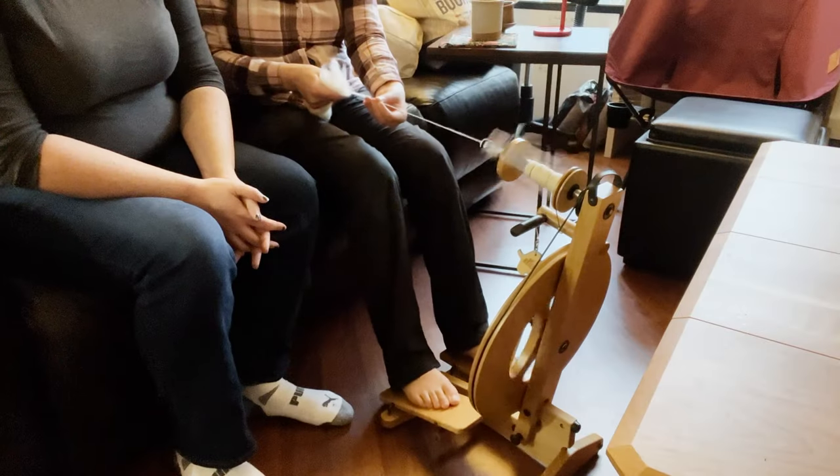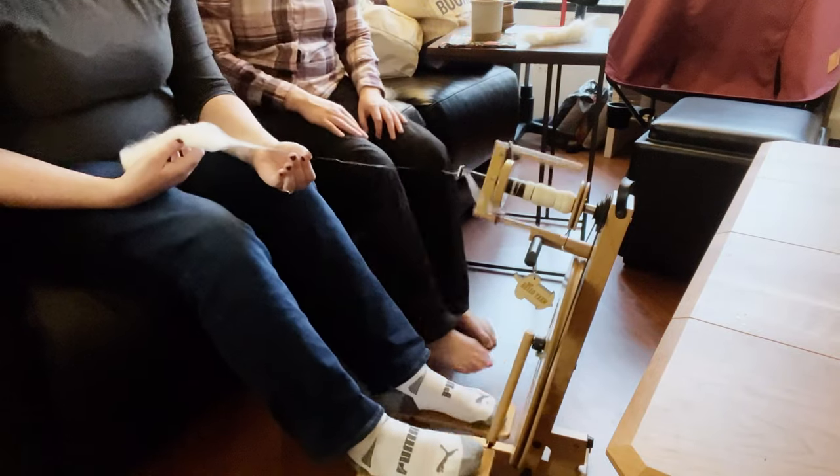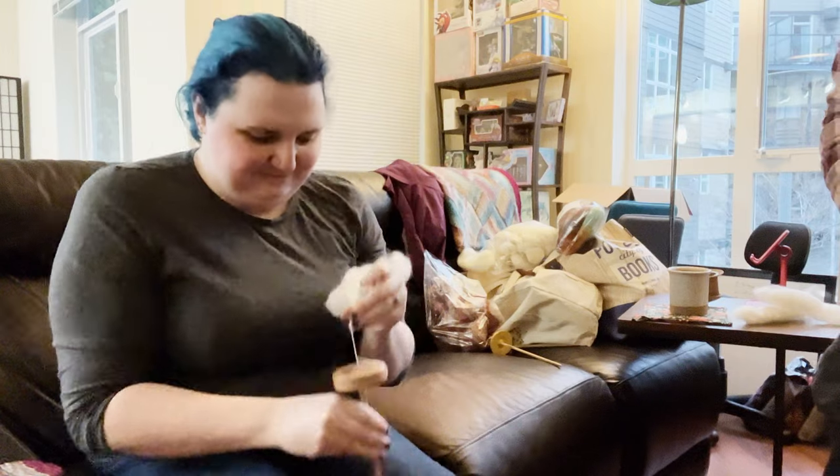I found out that a relatively new friend of mine already spins their own wool — they've been doing it for years. I asked them about it and they said they'd be willing to teach me and even lend me supplies. I went over to their place and they explained the entire process and demonstrated spinning on their spinning wheel and let me give it a try.